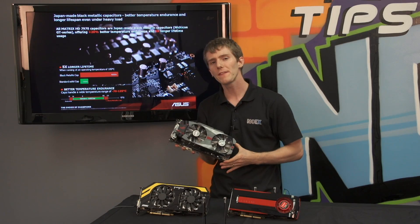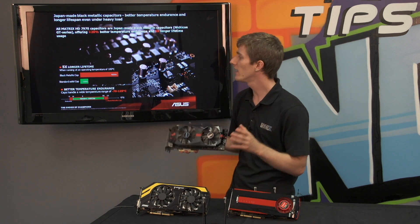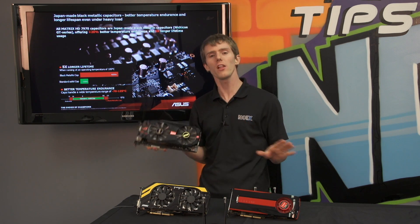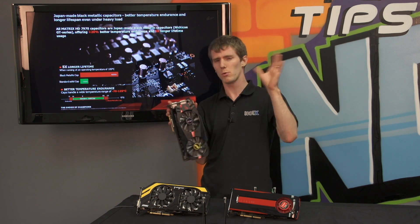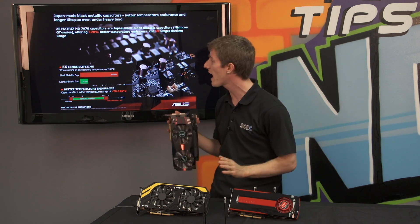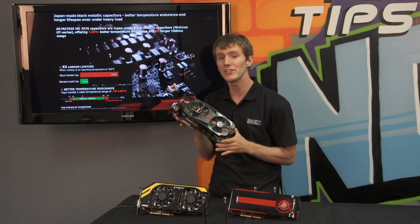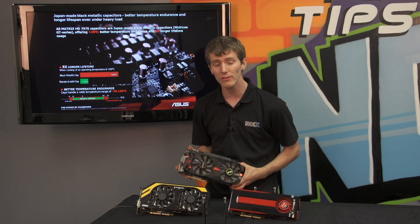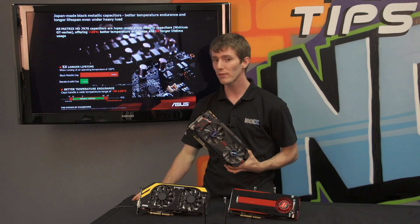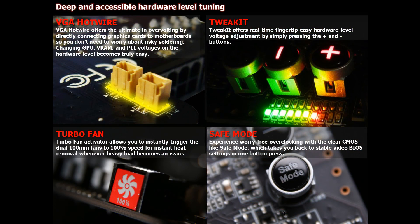There are a couple of things I want to go into more depth on. One is the fact that it uses not just standard solid capacitors — it used to be that solid capacitors were the big marketing point everyone wanted to talk about. Now we're talking about specific Japanese-made Nichikon GT series solid capacitors, offering up to five times the lifetime and better tolerance for higher temperatures. So this card pretty much doesn't die.